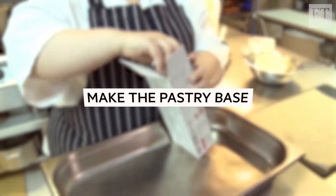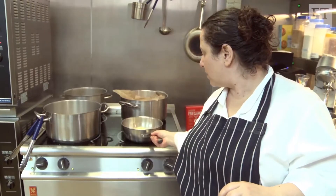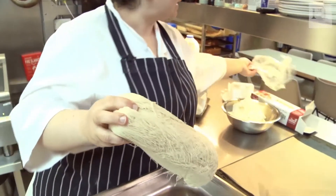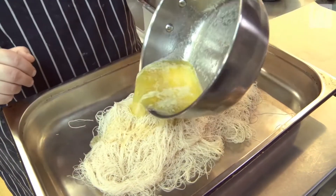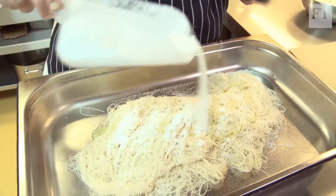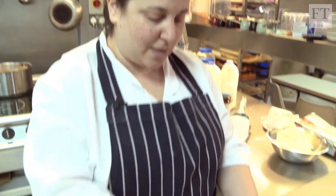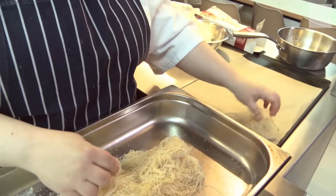So I'm going to start by making the base for the cheesecake. I'm using kadaifi pastry, and for that I'm going to melt some butter. It's really easy to buy this pastry now — there are a lot of Middle Eastern grocers and even online. I'm going to add butter and sugar to it, because butter and sugar make everything better. Then I'm just going to mix it all in, massage it all up, and put little clumps out and lay them on a flat tray.